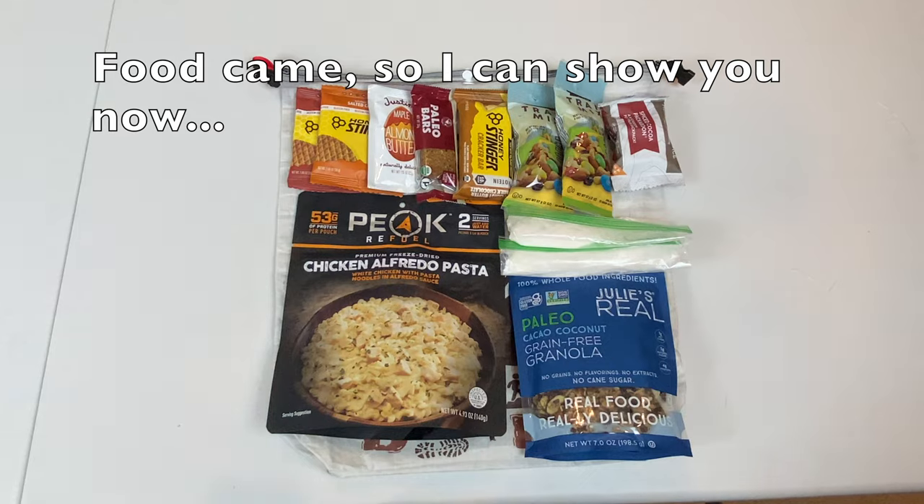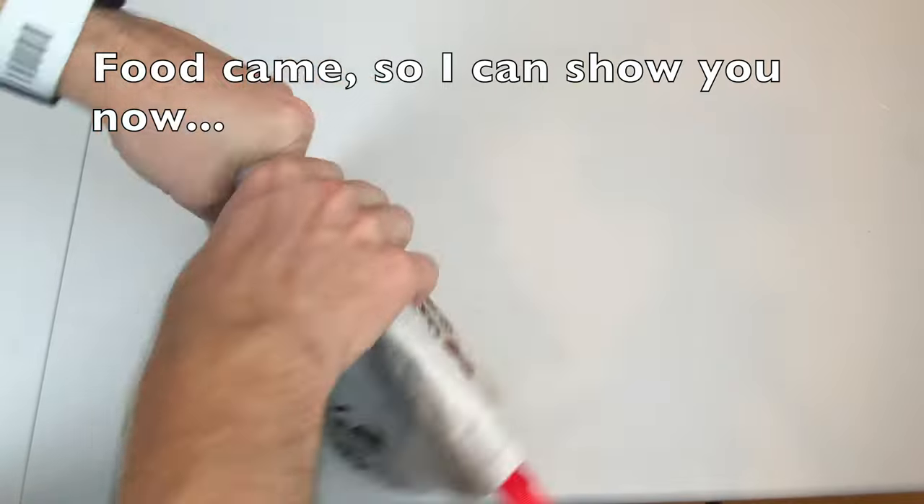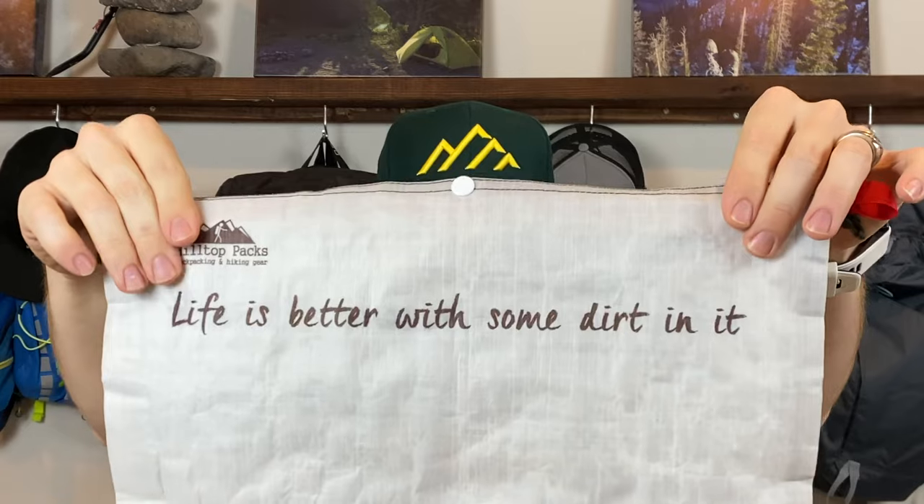I won't show you the food since some of it's still coming from Amazon, but I'll be putting all of it in this super cool food bag from Hilltop Packs. I'm also taking my DIY first aid kit and poop kit. I've done two videos on how to make a much better backpacking first aid kit on your own rather than purchasing one — it's actually a lot cheaper. This kit is only about half a pound and has everything I'll need for short trips into the backcountry.